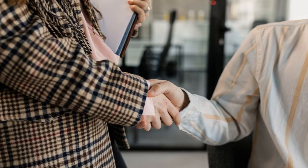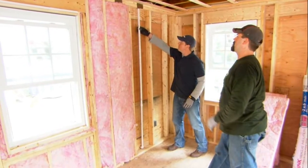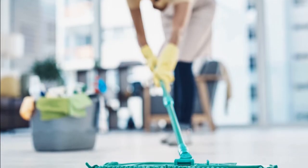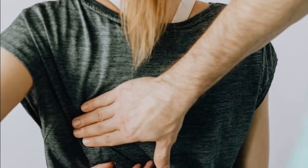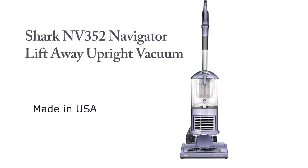What's up guys, we know home cleaning is not an easy matter, especially cleaning every corner of the wall and floor of the house. On the other hand, one thing I know very well: sweeping with your head down can lead to back pain. So today I will review the Shark NV352 Navigator Lift-Away Upright Vacuum.